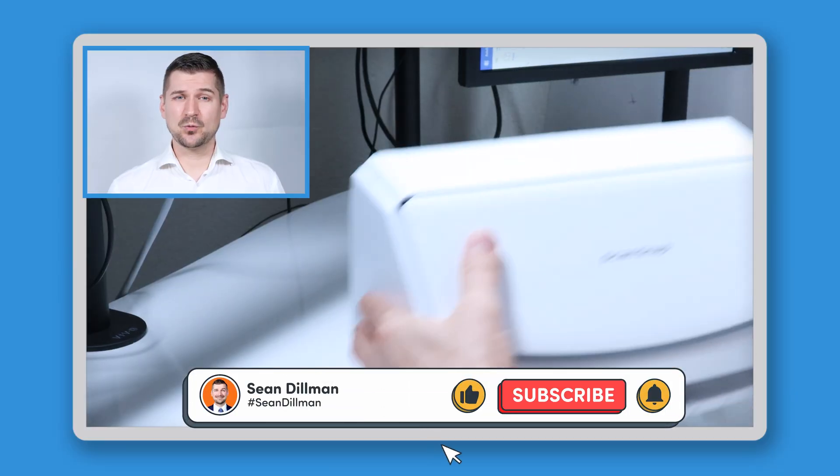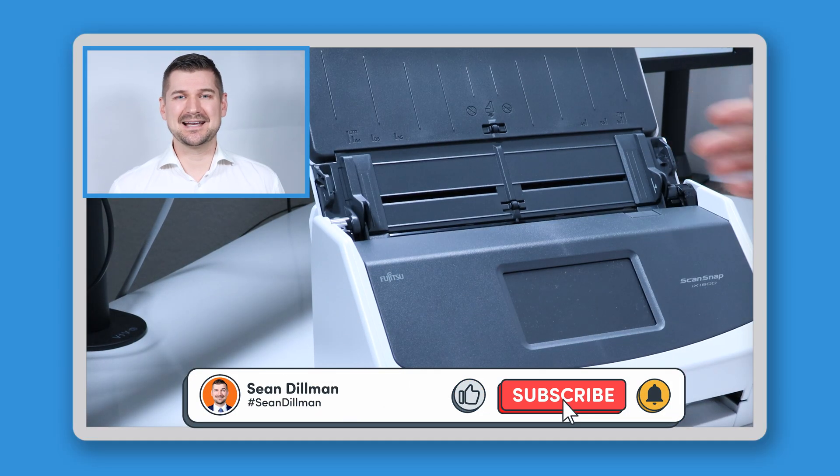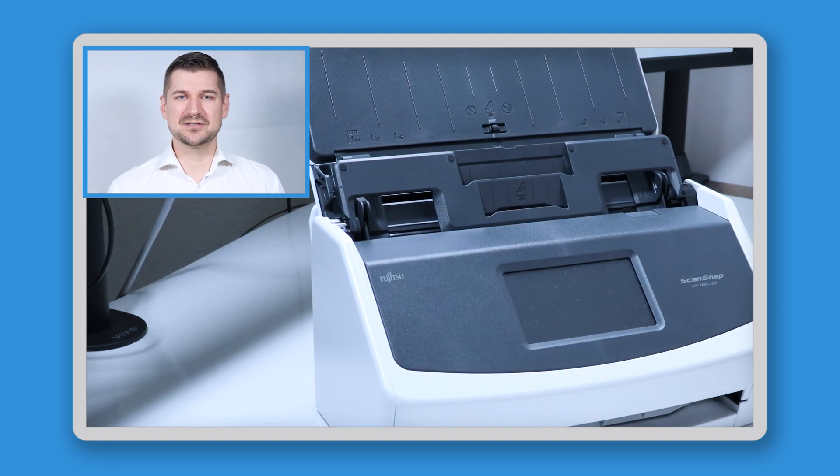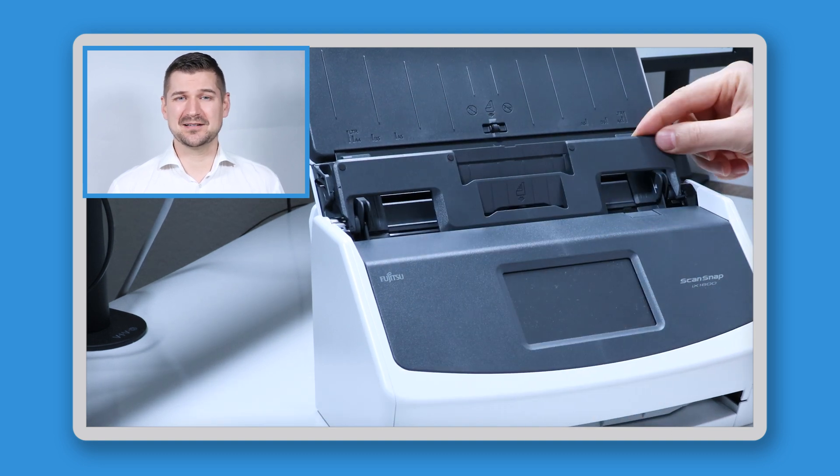Hi there, I'm Sean Dillman. If you're watching this video, then you're looking at the ScanSnap iX1600 desktop scanner and you're asking yourself questions like, what is this additional plastic piece? What's it for? And how can I install it? The answers to these questions are exactly what we're going to look at in this video.